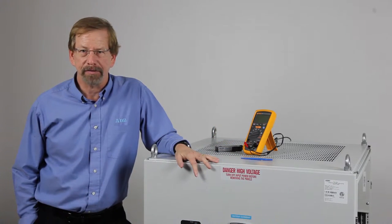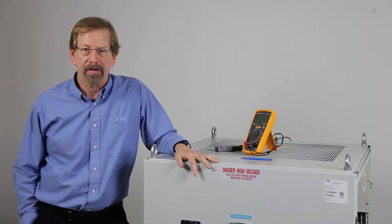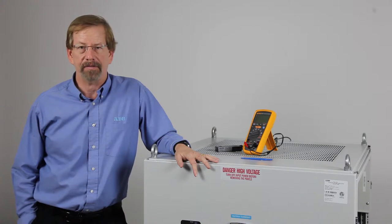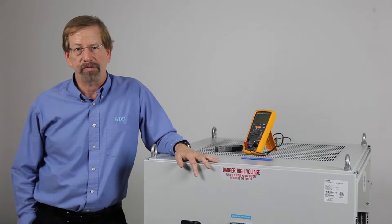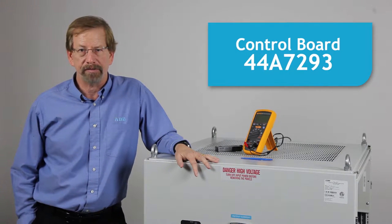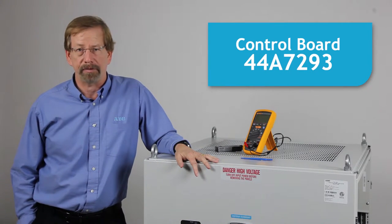There are several different control boards used with Ferro Resonant CCRs. Calibration of those boards can be found in another video. The CSF series of regulators uses only the 44A7293 control board. This board is uniquely colored blue.